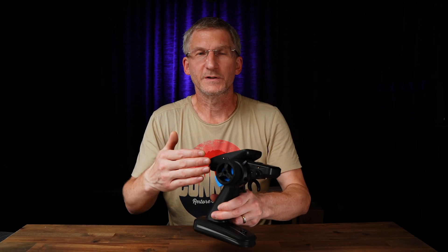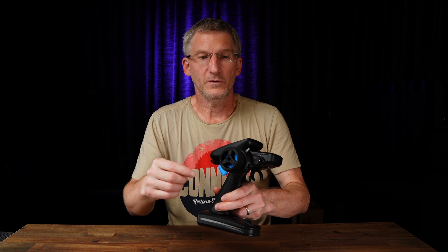Greetings HDX lovers, I welcome you! Today we are going to talk about the trim switches here on the MT12. We have plenty of them — here is T1, T2, T3, the T4 switch, and on the side of the grip is the T5 switch.